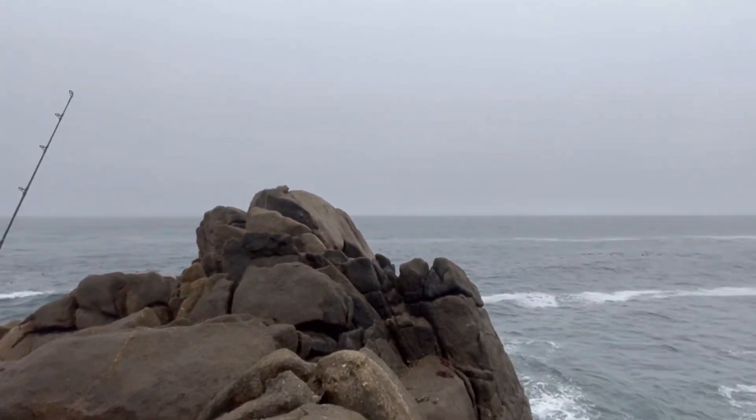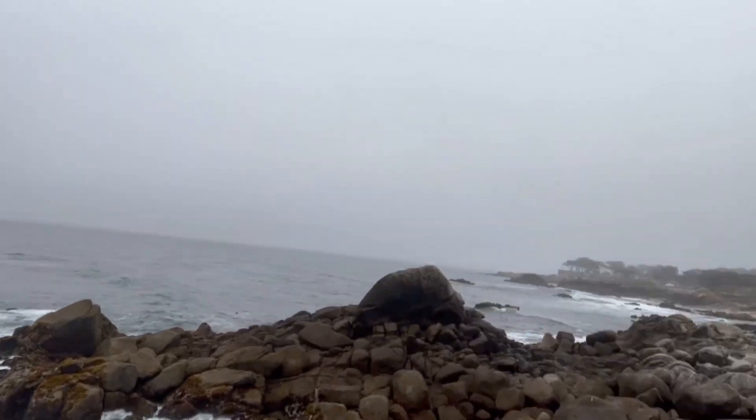We did like three hours of fishing, caught four rockfish, one sculpin, had probably four snags and two kelps. But check out the view, it's awesome! Thanks for joining us, till next time!